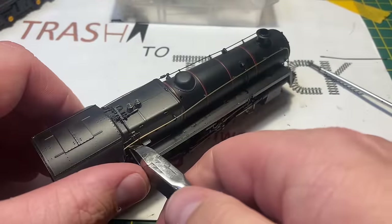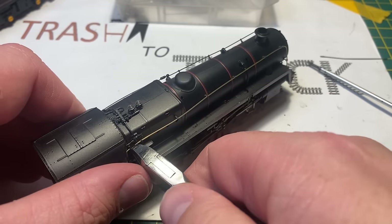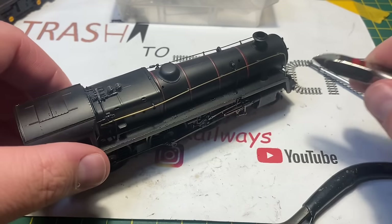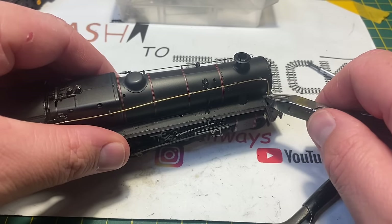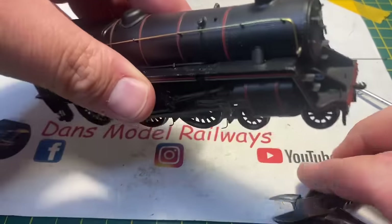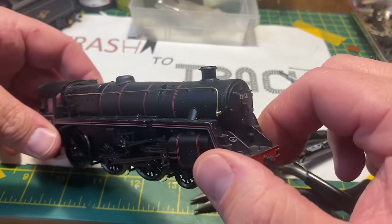Once the super glue has dried I just trim it to length where it should be using side snips, and it cuts very easily being a very thin brass wire. So that's one side handrail replaced, and now I'm going to turn my attention to the one on the front.